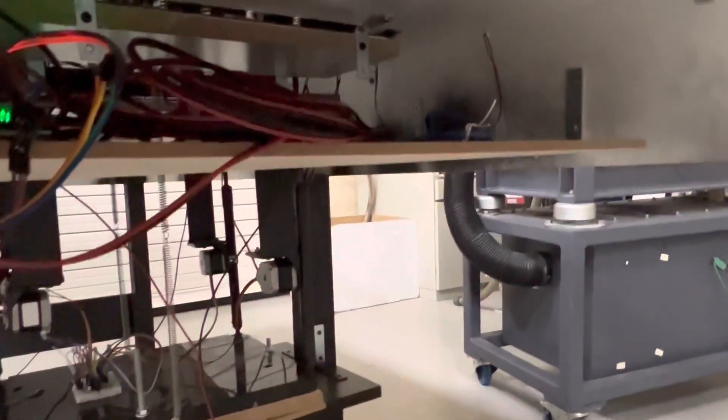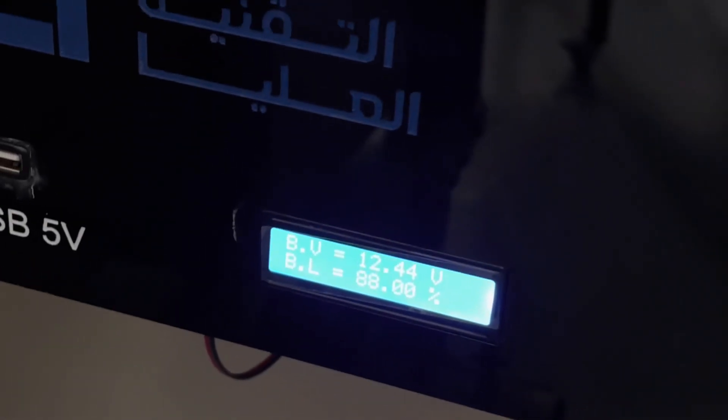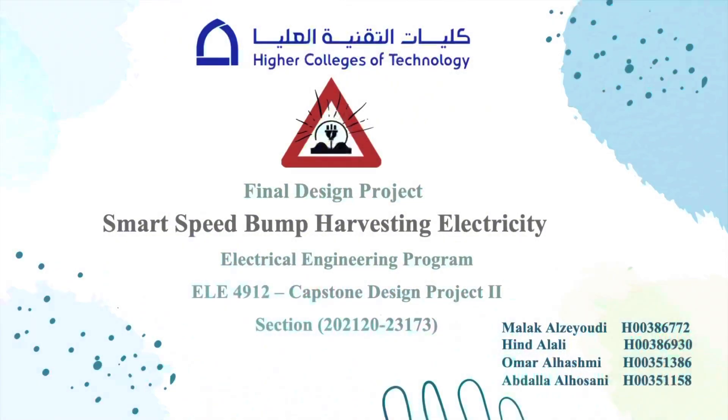After getting output power from all systems, we will connect them in series and then connect it to the solar charge controller to have a fixed voltage. After that, we will store the power in the battery. So, our main purpose of this project is to produce electricity without the need for power stations. In addition, this will reduce government costs in powering devices on the streets.